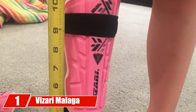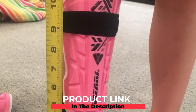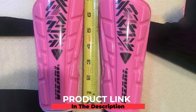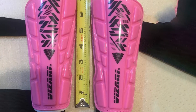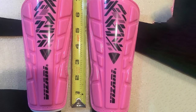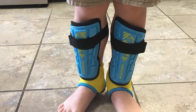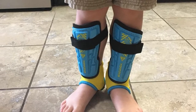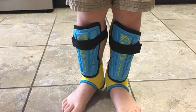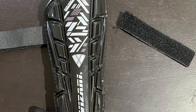At the first position of our list we have the Visori Malaga soccer shin guards. These are one of the most versatile yet durable options for boys and girls interested in playing soccer. They sit comfortably over the shin and ankle and are made of lightweight polypropylene. The back includes foam for improved comfort and to reduce sweating and chafing. Available in sizes ranging from XXS to L, the smallest fits children up to 3'3" and the large fits individuals up to 5'11".